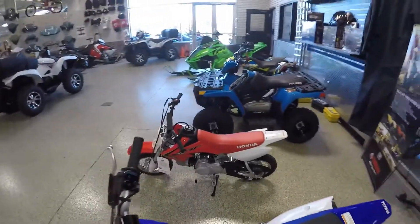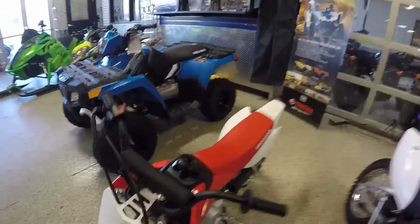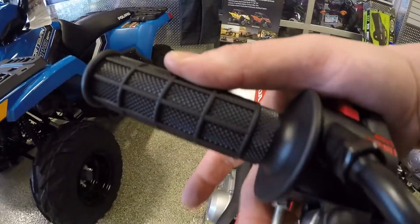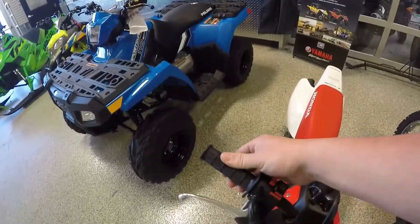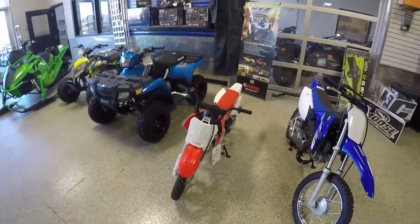Regular gas, four-stroke engine, three-speed transmission. These run at about 20 to 25 miles an hour, depending on how big the kid is riding it. They do have a throttle stop on them — it's just a screw — and that'll limit how much throttle the children can give it, so you can really slow it down if you want to.